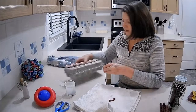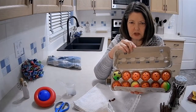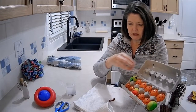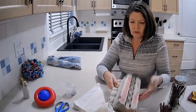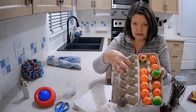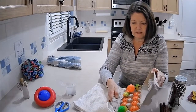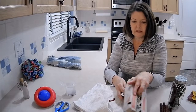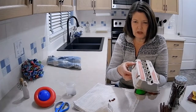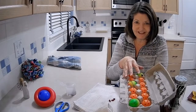We have an egg carton with just some dollar store balls in each compartment. I put one or two treats in each compartment, then set this down for her, and her challenge is to get the lid open and get the balls out to get each of the treats.